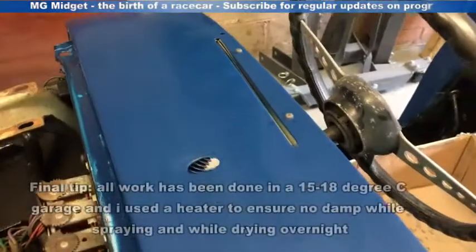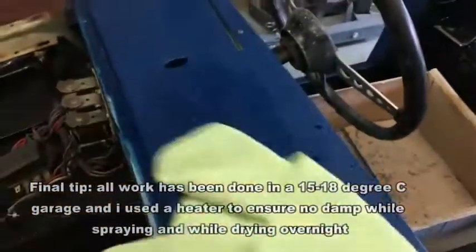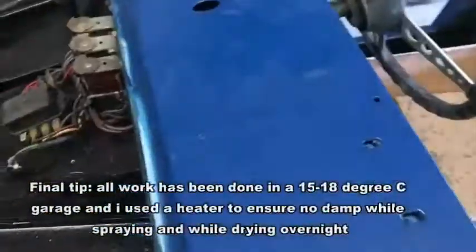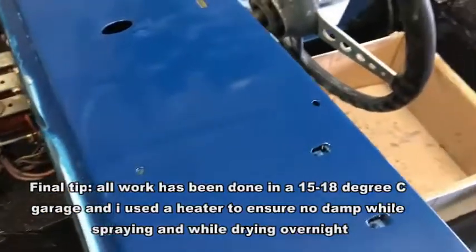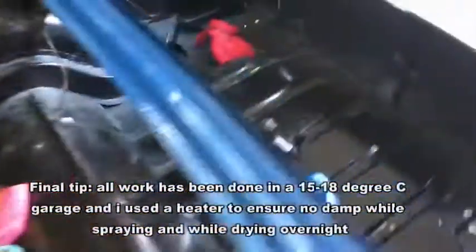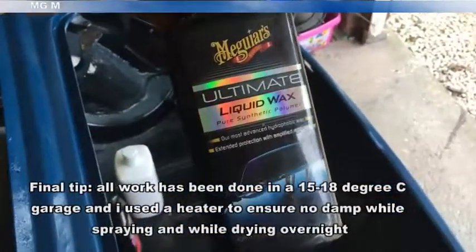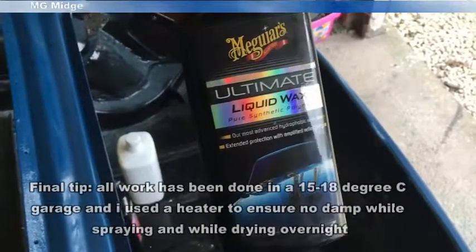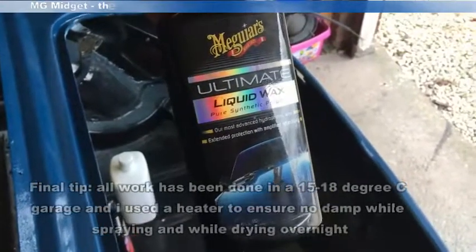30 minutes after application you can see it's just hazed over, so all we need to do is get the microfiber cloth and buff that off, revealing the shine underneath. Now the bodywork will be ready for its final top coat of wax. I'm going to use the Meguiar's Liquid Wax — lots of different products available, this is just my preference — and we'll see how the final bodywork comes up.